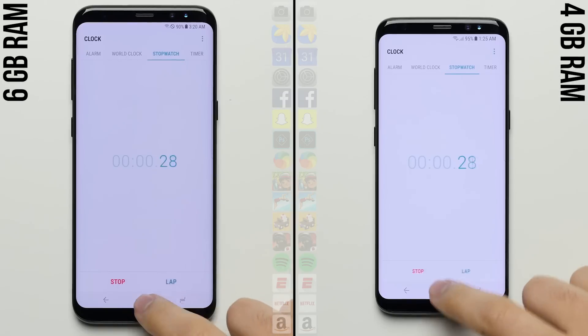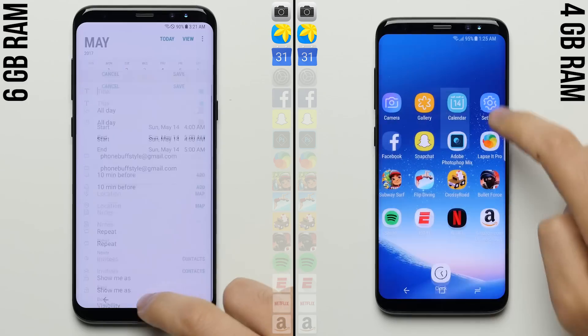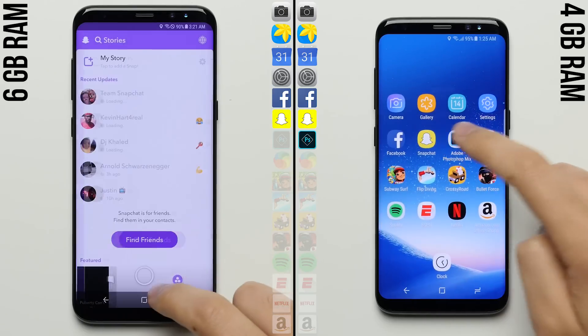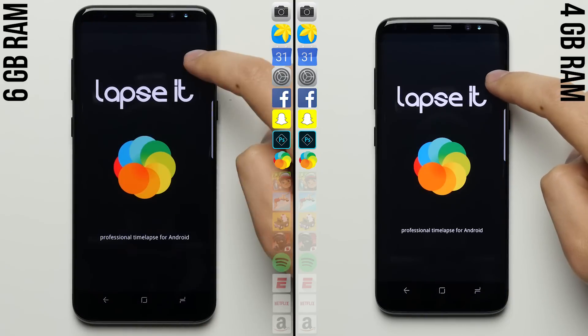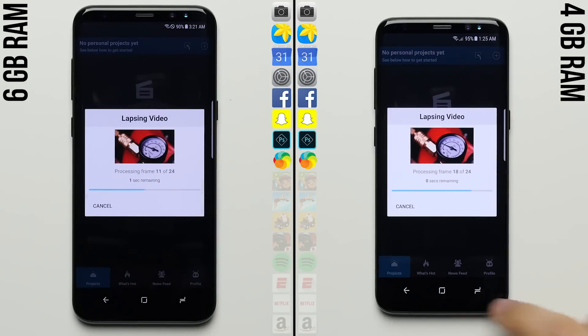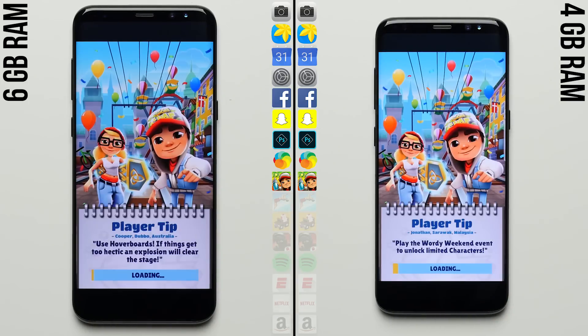Alright, let's see if those beautifully presented specs actually translate into better real-world performance. So on your left you have the Galaxy S8 Plus with 6GB of RAM, and on your right is your average Galaxy S8 with 4GB. Both phones are being powered by the same Exynos 8895, and both phones are using the faster UFS 2.1 storage. So I don't really expect there to be much of a difference in the first lap. The only thing that may play a role is the higher 128GB storage that comes with the 6GB model, which in theory should have slightly faster read and write speeds, but that may only be noticeable during larger file transfers.